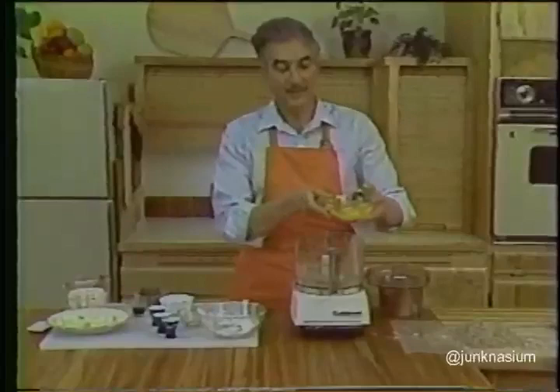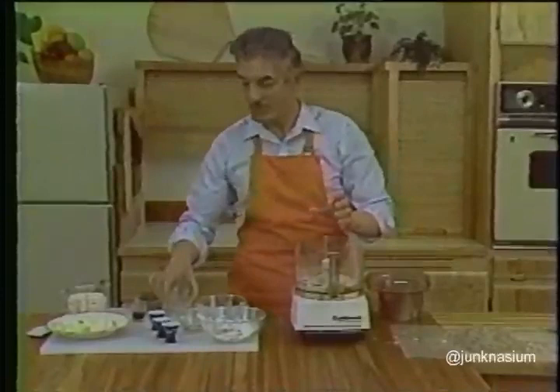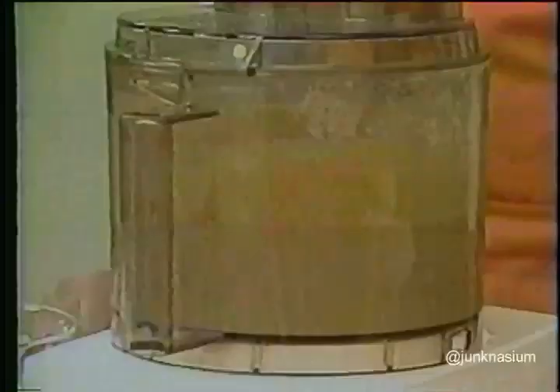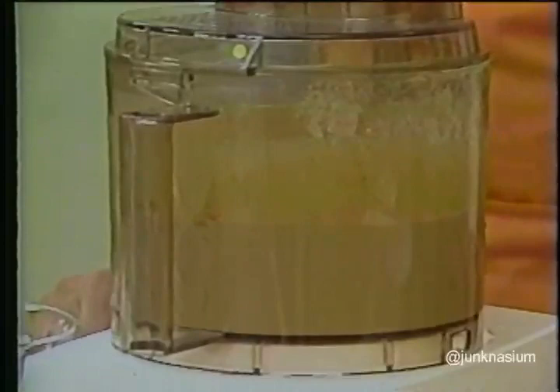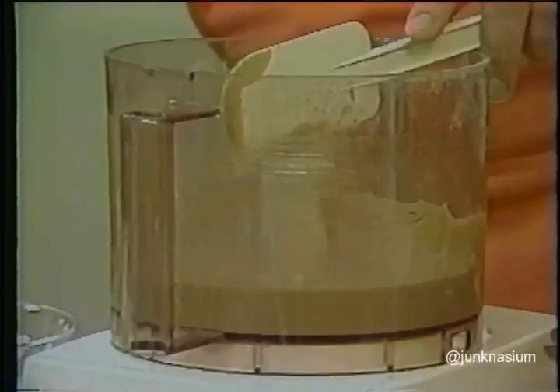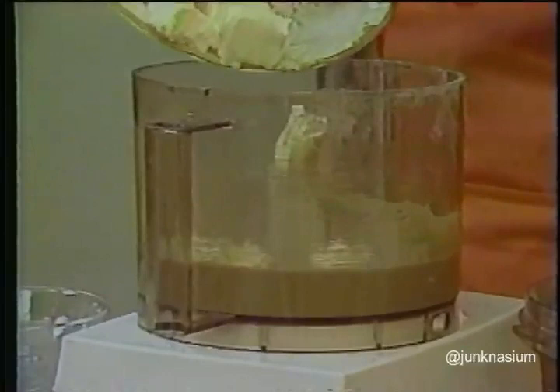Put the metal blade back in and add three large eggs, three quarters of a cup of granulated sugar, and three quarters of a cup of firmly packed dark brown sugar — make sure the brown sugar is moist and not dry and hard. Add two teaspoons of vanilla and process all of this together for one minute. Scrape the work bowl well to make sure everything is mixed. Then add one and a half sticks — that's three quarters of a cup — of very soft unsalted butter cut into about nine pieces, and process for another minute, stopping to scrape the work bowl once.